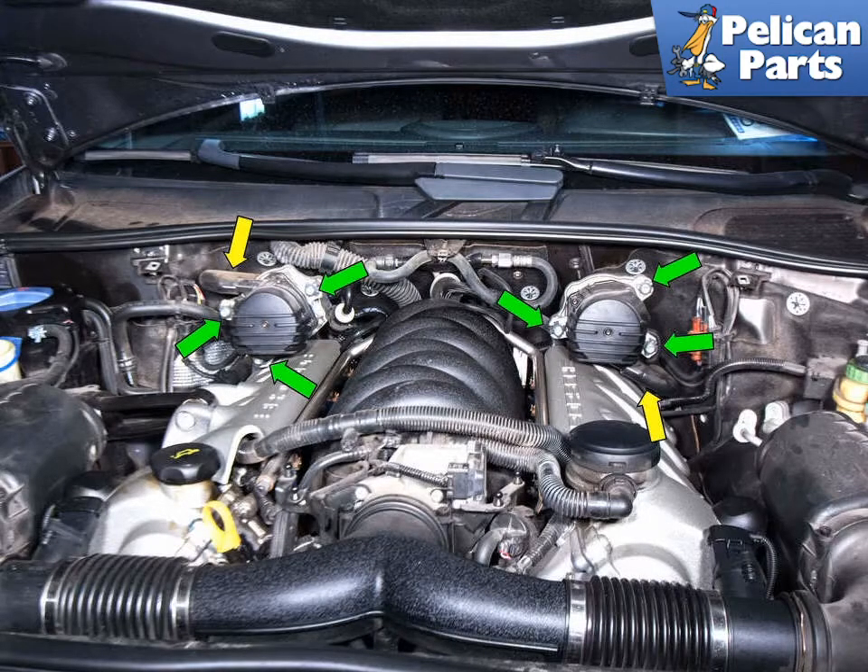To replace both the left and right side pumps, begin by removing the six T40 Torx screws, indicated by the green arrows, that hold the secondary air pumps to the brackets mounted above the cylinder heads.